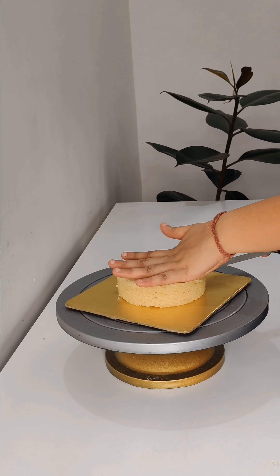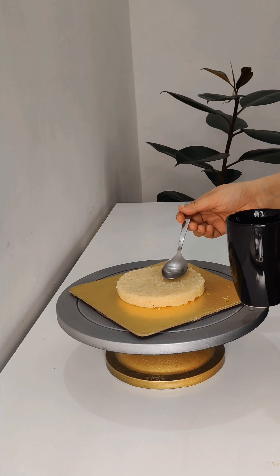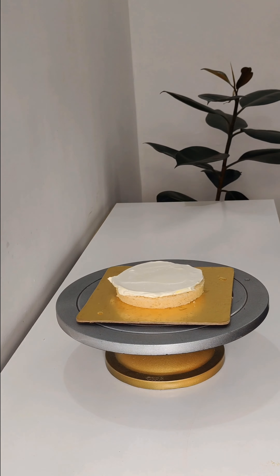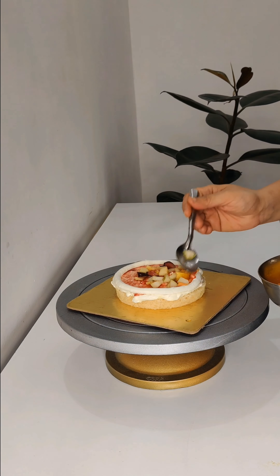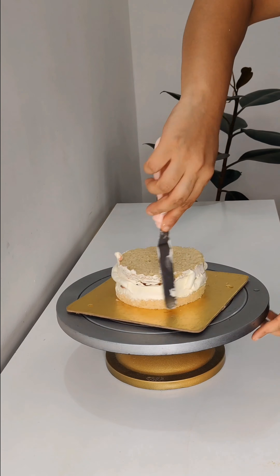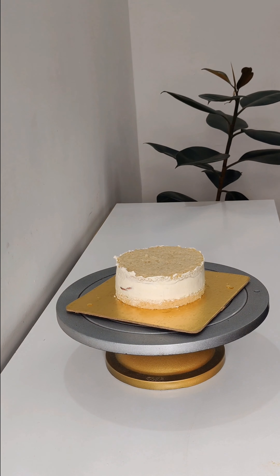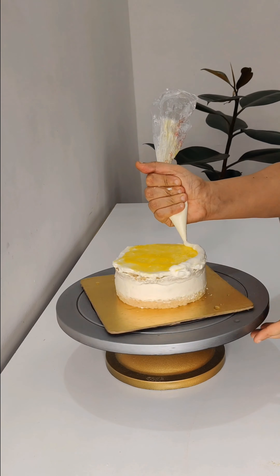The second cake I made is a fruit cake. I made a sponge of about 300 grams. When I make a fruit cake, the total weight comes to about 800 grams — the sponge weight is around 750 grams. I had fresh fruits, chopped them, and added them as filling. I added mixed berry crush with the first layer and pineapple crush with the second layer, then added the fruit filling.